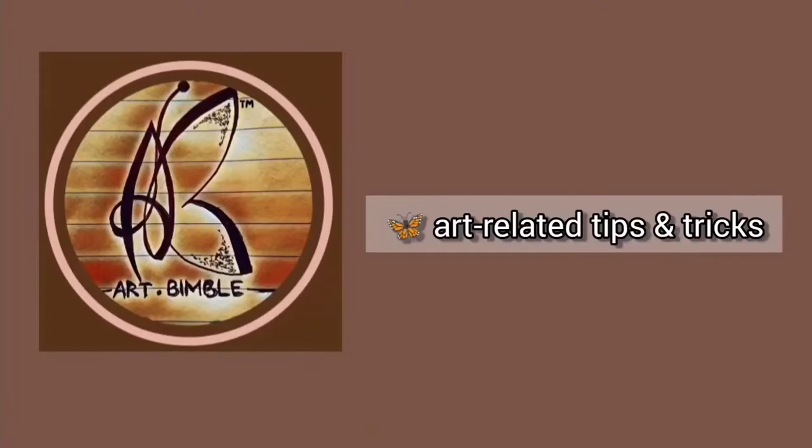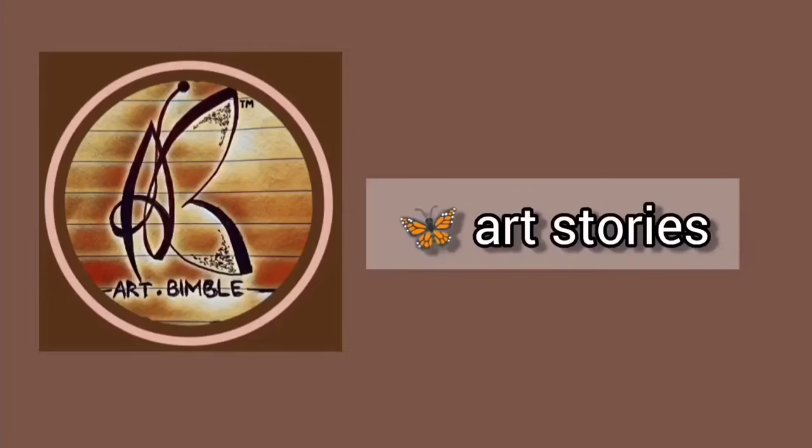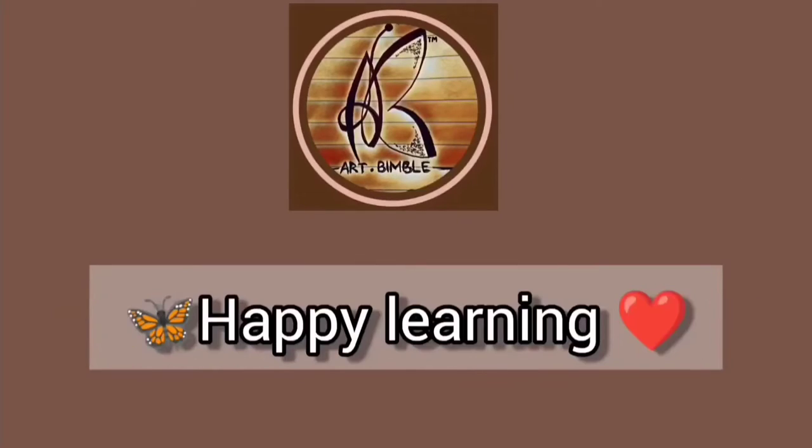Assalamu Alaikum, welcome to Art Bimble where I provide you with art-related tips and tricks, and some art stories to make your art journey easier. Happy learning with Art Bimble.